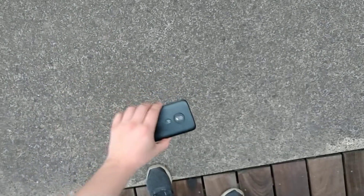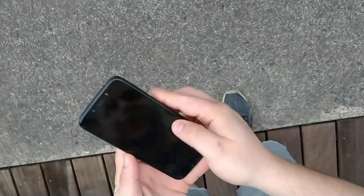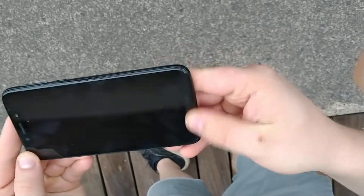From one foot right now — let's go. Boom! It didn't crack, as you can see, it's still good. I don't see any scratches or anything, so it looks still good.